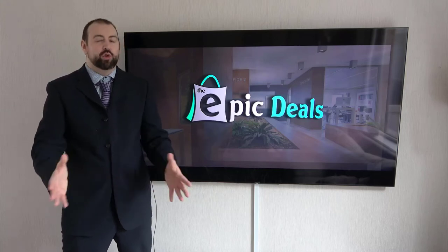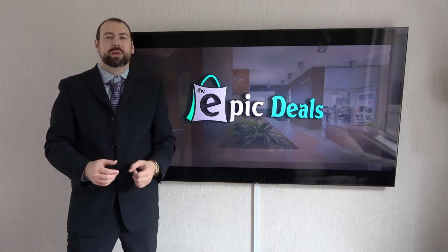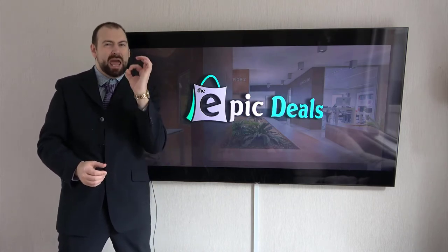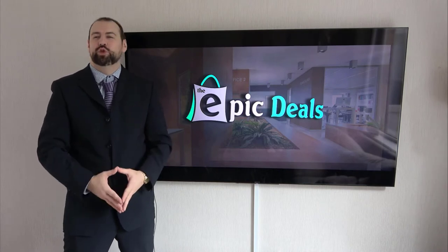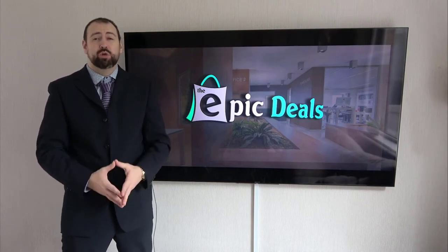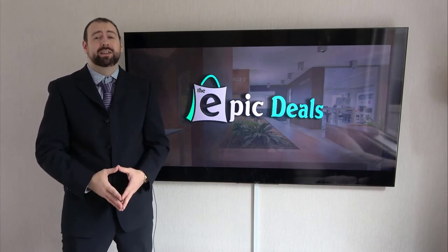Welcome to Epic Deals. After numerous hours of researching and analyzing, we are going to break down this top list and make sure that you are getting the epic deal. Our team reads a lot of user-based reviews, analyzes pros and cons, and makes smart selections so that you can make better buying decisions.